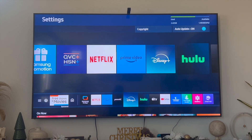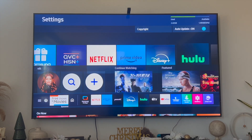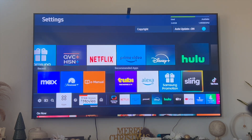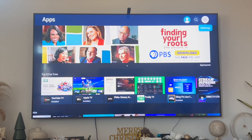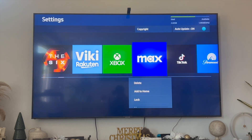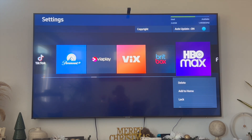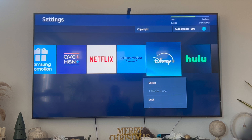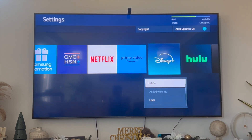If that doesn't work, you can delete and reinstall your Disney Plus app. On your Samsung Smart TV, click on Apps, then click on Settings in the upper right-hand corner. Scroll until you find the Disney Plus app. Once you find Disney Plus, click on the toggle menu and you'll be able to delete it. Then reinstall Disney Plus back onto your Samsung Smart TV and see if the app now works.